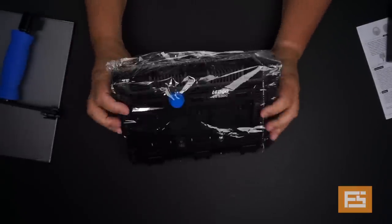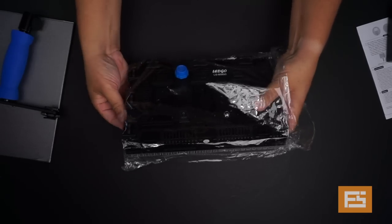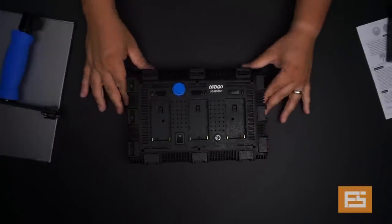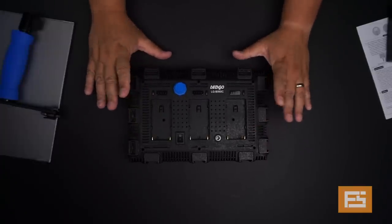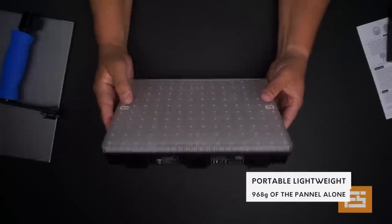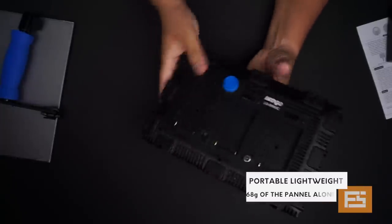This is the light — let's open it. Beautiful, really, really nice — this is awesome. This light is not heavy, it's very lightweight. And the construction of everything is amazing.